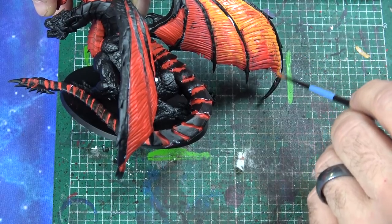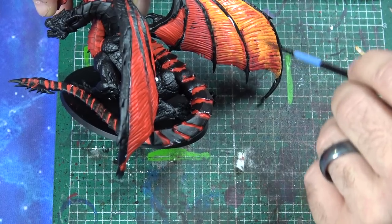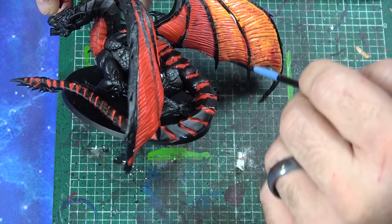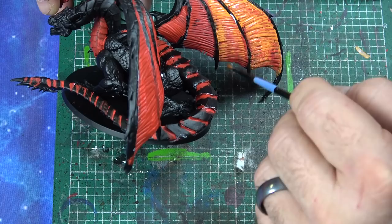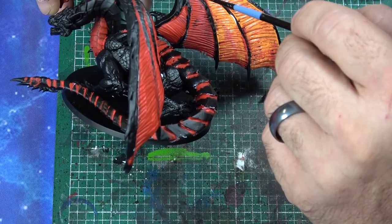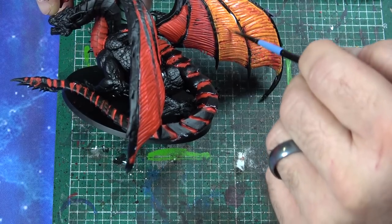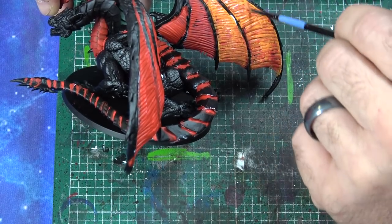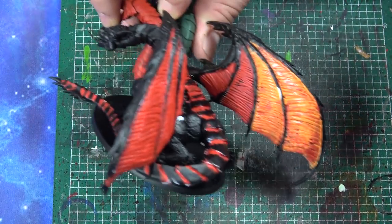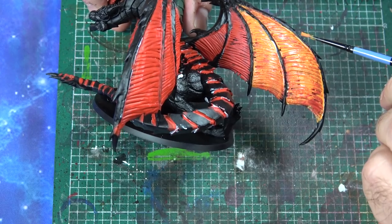If you have a little white coming through, this is a good time to address that. This is actually going to lighten up when it dries, believe it or not. I already started on the wing as you can see. I'm not worried about being neat at this point — what I am making sure of is that I have good coverage, and that's what's most important.